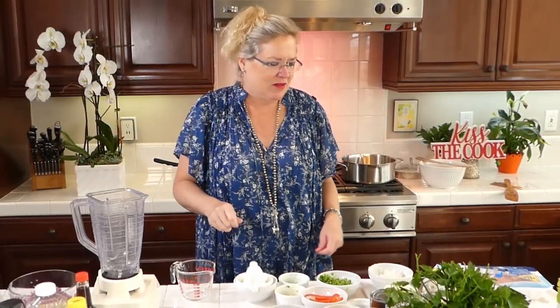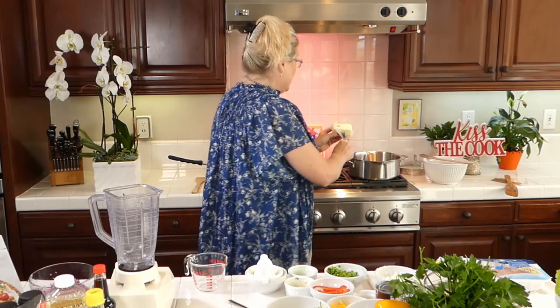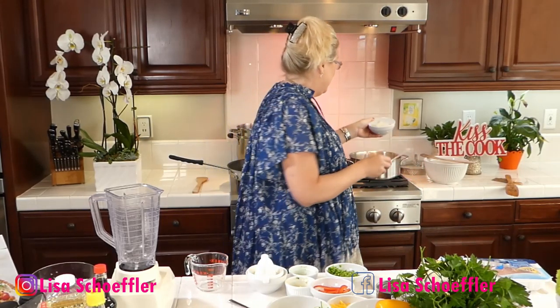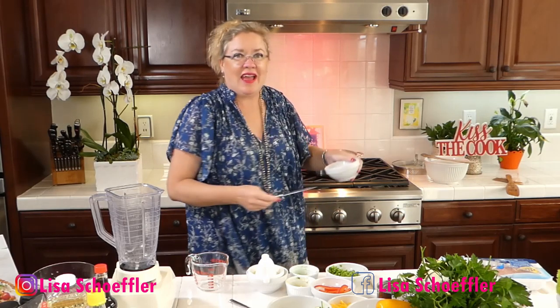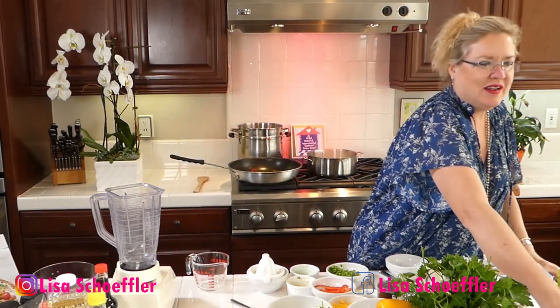I'm going to get started with some butter on the soup. This corn soup looks so good, easy, and quick. I'm not using fresh corn — I'm using frozen, so this recipe will work for any time of the year. I put three tablespoons of butter in the pan and I'm going to put about half a white onion in there.